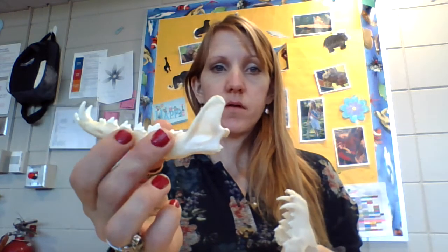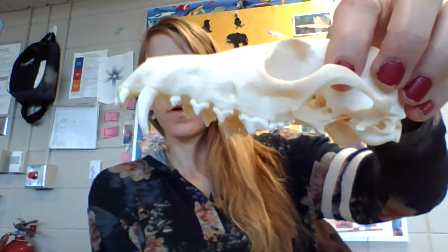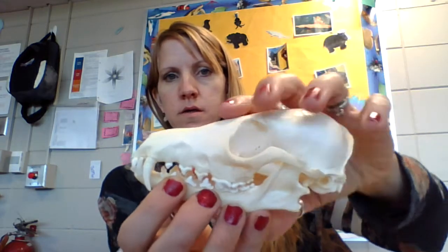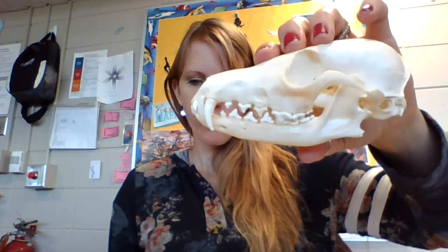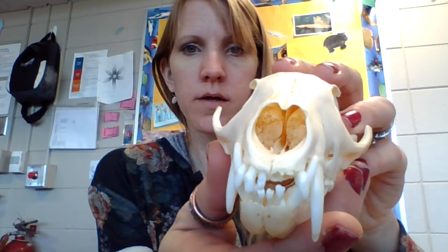Now we're going to the fox. Here's the mandible of the fox — look at how sharp everything is: sharp molars, sharp canines. The fox has forward-facing eyes, sharp canines, sharp molars, and large eye sockets. Look at those turbinates — see how complex they are inside the nose? All those little structures mean it can smell really well. It has a slight sagittal crest where the jaw muscles attach. The fox has a long snout. Do you think this is a carnivore, omnivore, or herbivore?